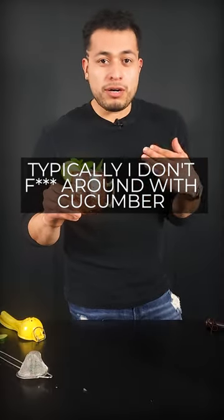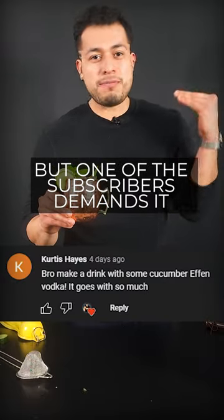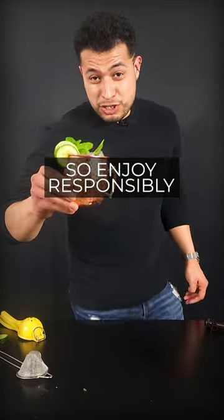Typically, I don't mess around with cucumber, especially because it gives me heartburn. But when one of the subscribers demands it, I have to deliver. So enjoy responsibly.